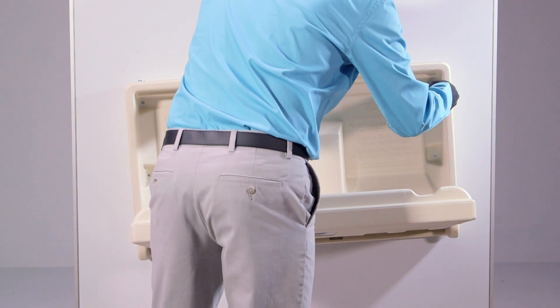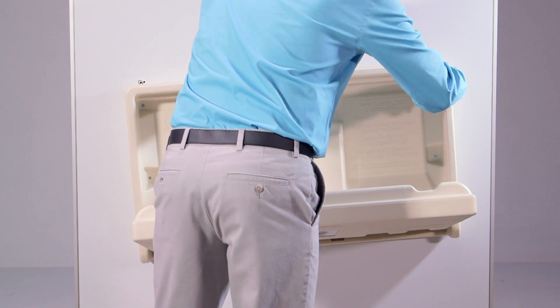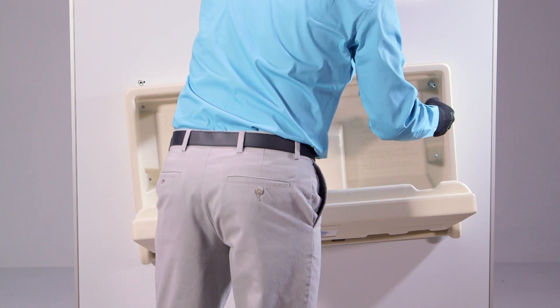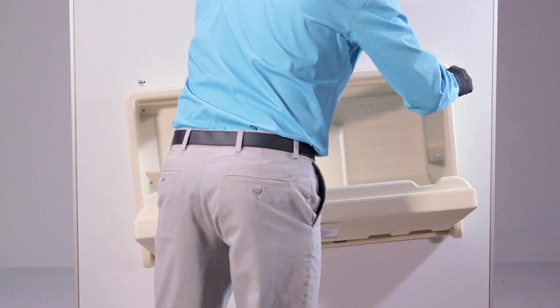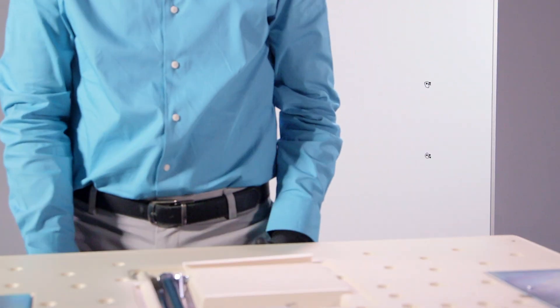While supporting the baby changing station with one hand, remove the top two screws and washers. Use caution to ensure the baby changing station does not fall once the screws have been removed. Set aside the remaining two screws and washers. Remove the baby changing station from the wall and place it on a non-abrasive work surface.